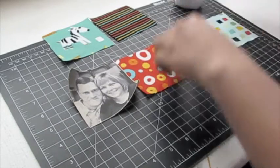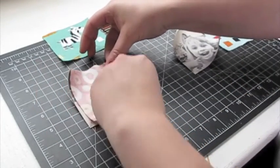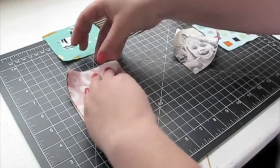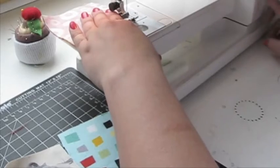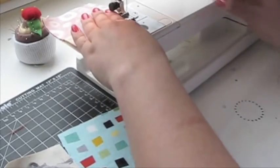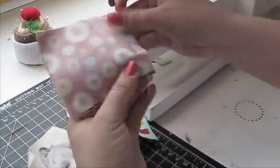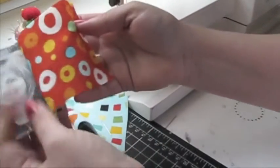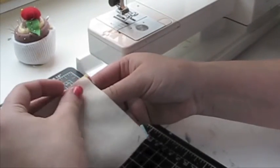Now lay out the fabrics for a block. Pin a photo and a fabric right sides together and sew with a ¼-inch seam. Then pin on the next fabric, right sides together, and sew.